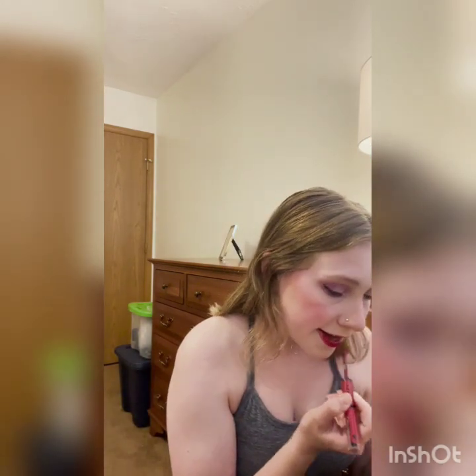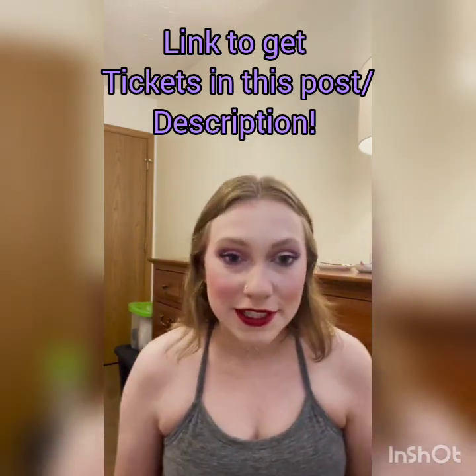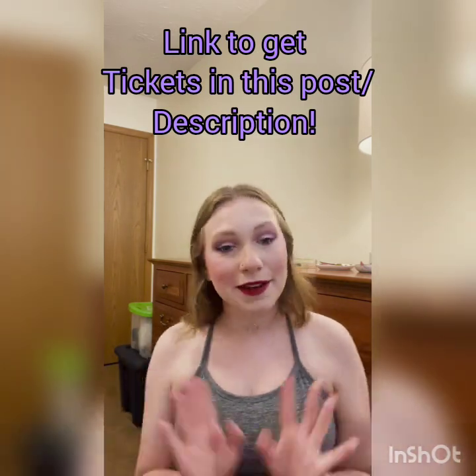Now that I've done my lip liner — which I like to do a little bit in the center too, not just the outside, I find it helps my lipstick to stay on — I go in with my lip liner stack. And that is my final look. I can't wait for y'all to come see the show — the tickets are in OUL's Facebook bio. I would love to see you all there — come see Rapunzel and the rest of the cast. Bye guys!